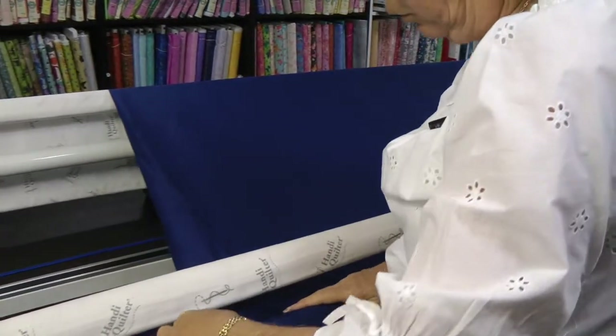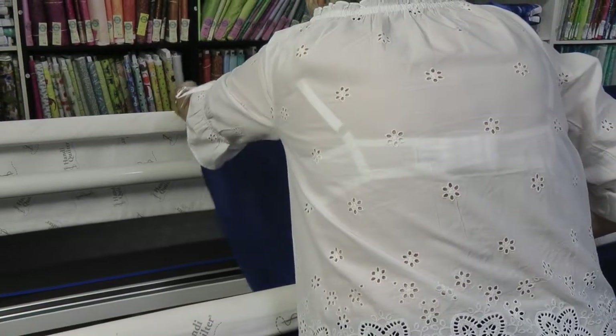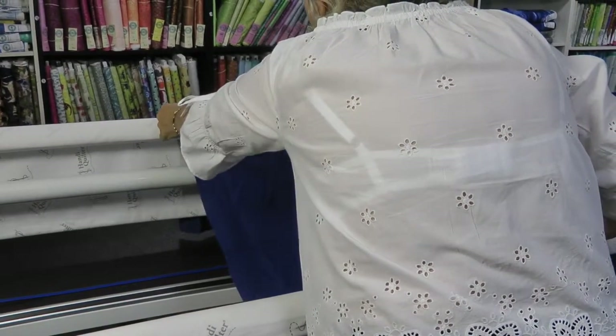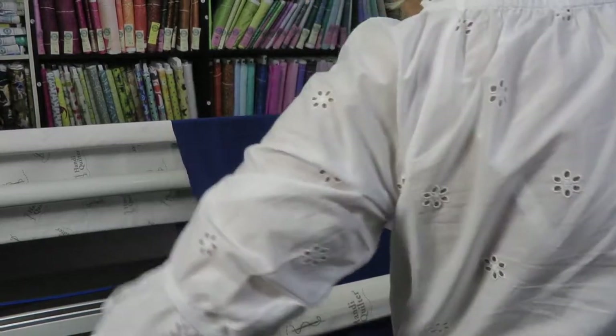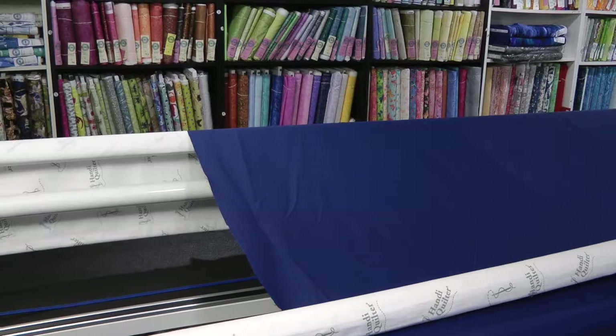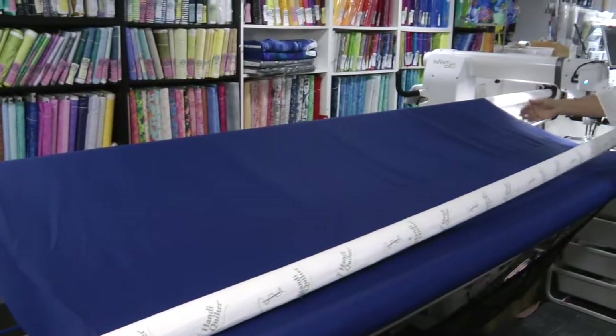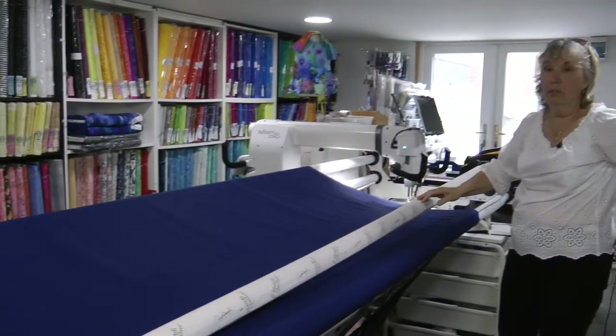Keep going back and forwards making sure it's straight on your rollers. Those edges want to roll under but I'm not going to let them. I'm getting pretty close to the end, so a couple more rolls then I'll have a look at the back, and I'm going to put it on the leader at the back exactly the same way as I have at the front.